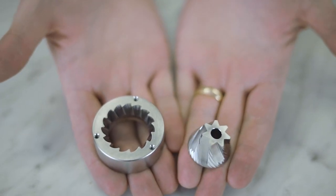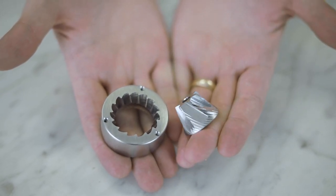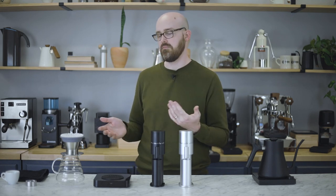The second available burr set is called Moonshine, named after the reflective nature of those burrs. It's a non-coated burr set which produces juicier coffee, higher clarity, and medium body, so if you primarily brew filter coffee you'll most likely prefer those. Just keep in mind that either burr set can be used for any application and you'll get some different flavors.